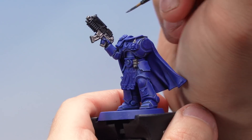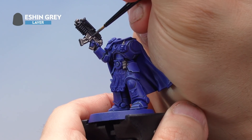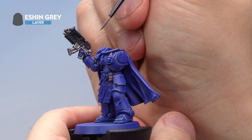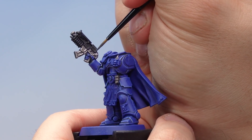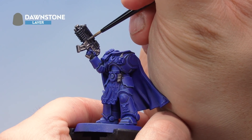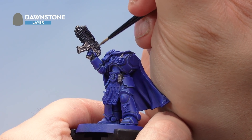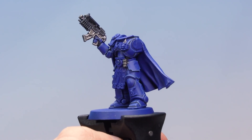Now let's highlight those areas first with Eshin Grey — a nice neat edge highlight around the areas we painted, very carefully working it around, using the edge of the brush on the edges. Then over the top of this, a finer highlight of Dawnstone is applied just along the absolute edges of all these black areas. That's the black areas painted.